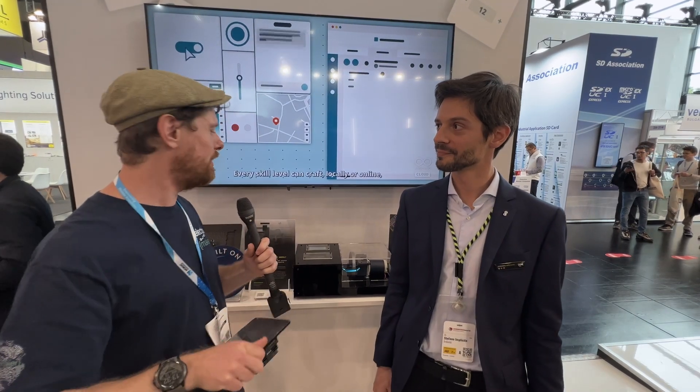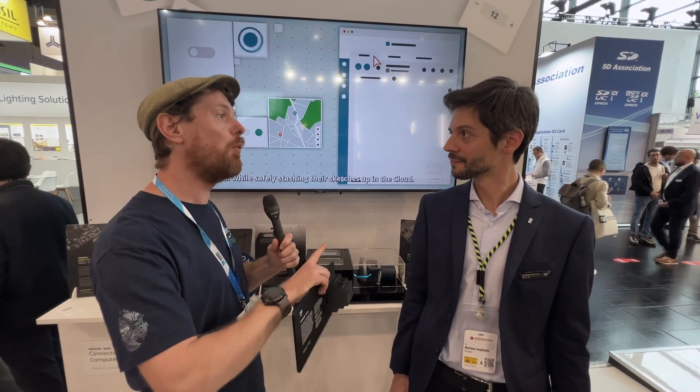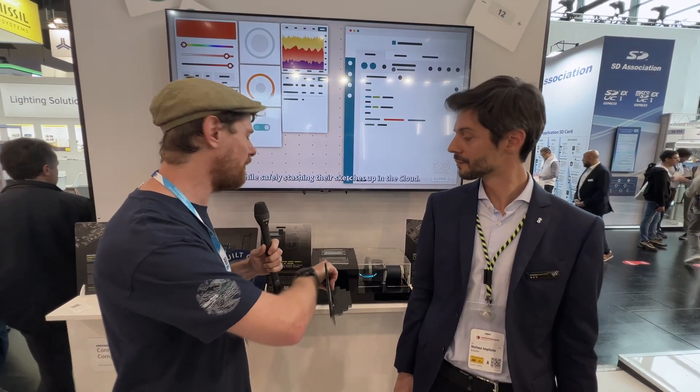I'm joined by Stefano from Arduino here. Last year we held up the box and people were kind of like "nice box, but what does it do?" — well now we can show you. There's a demo here showing how an Opta can be used in the wild, so Stefano, do you want to talk us through what's going on here?